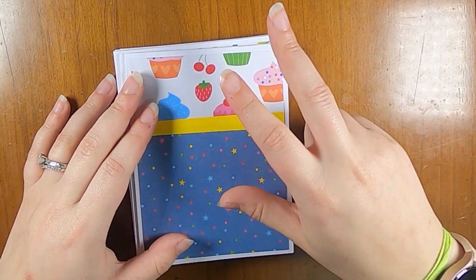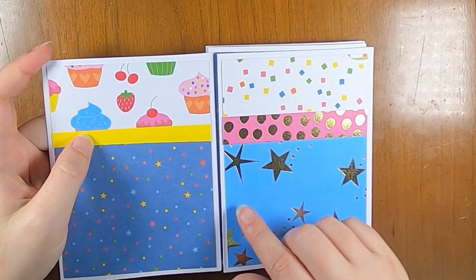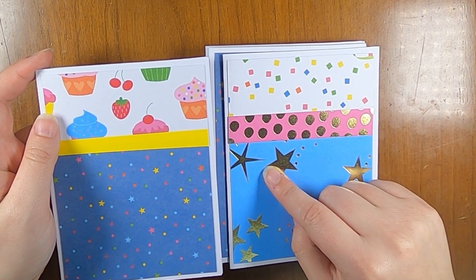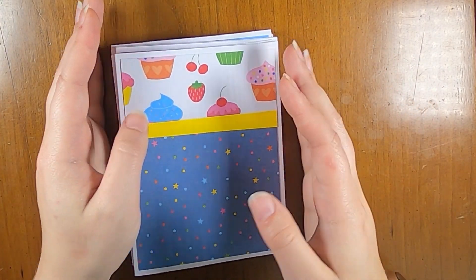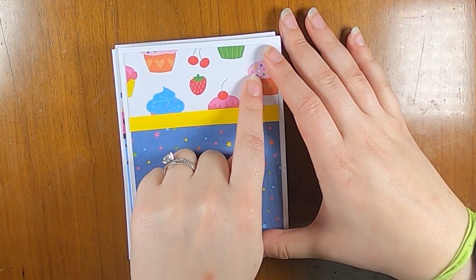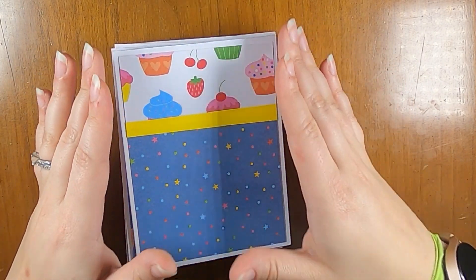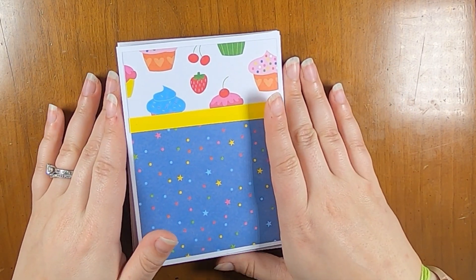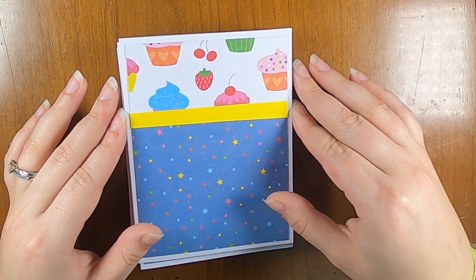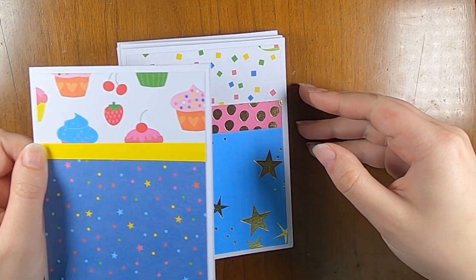For this video, I decided to take two of the 12 by 12 sheets. They're all double-sided so you end up with this print and this print on the two sides, and then these two prints are on opposite sides of each other. I cut them down into four by five and a quarter bases, which is the size I usually use for backgrounds on these kinds of cards, and I cut them with an intention of making very generic note cards so they're not super birthday themed or really anything specific themed.